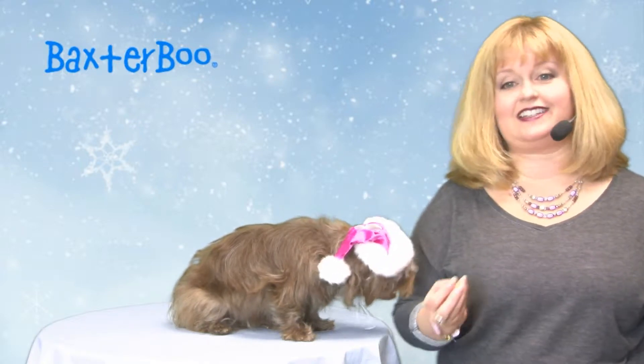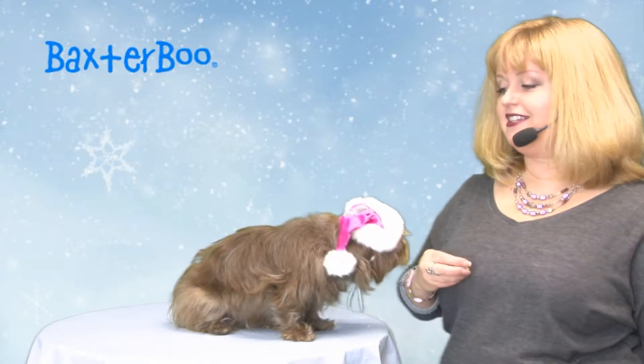Hello friends! It's Mary in Savannah and today we're here to share with you about our Ruby Santa dog hat in hot pink. This is an adorable little hat that features faux fur trim and also a really cute silver embroidered paw on it.